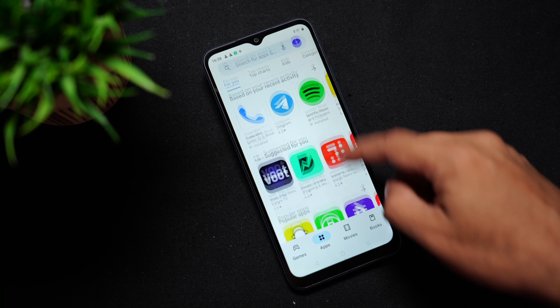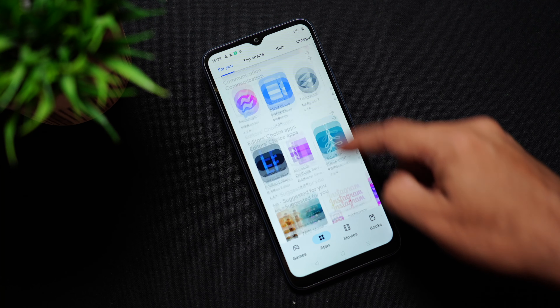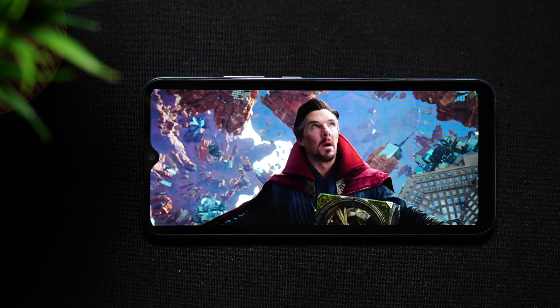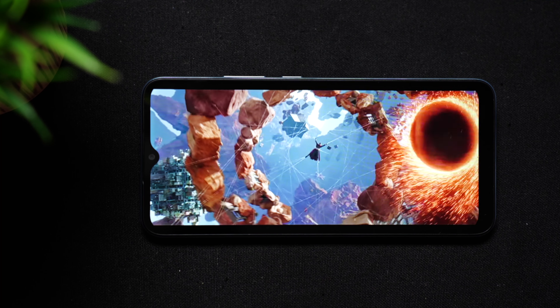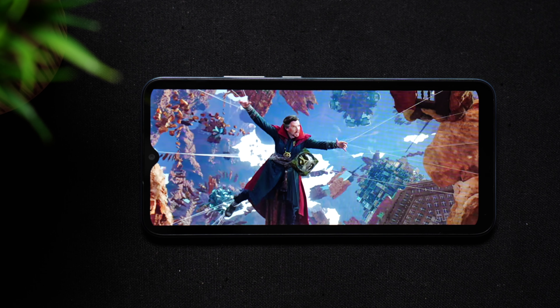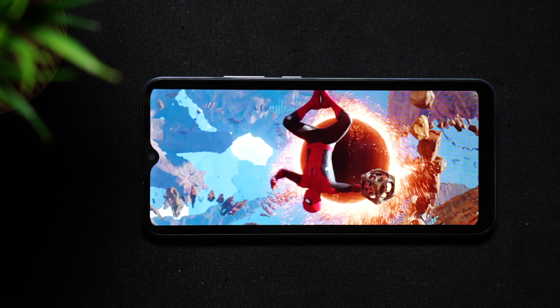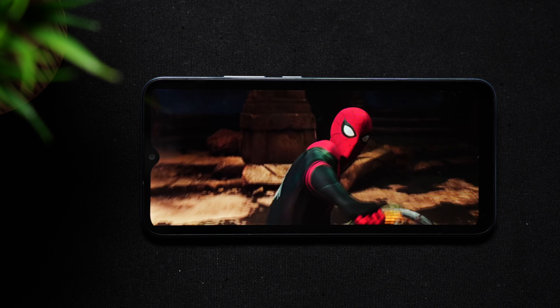The quality of this display is excellent for a sub 10k phone. All OTT apps and games can be downloaded from the Play Store. We also watched movies on it and the experience was pretty good — there's a movie playing on Netflix. You might notice some pixelation since we're recording in 4K, but to the naked eye it's very clear. The audio is decent and it's the best you can expect from a single down-firing speaker, and it gets quite loud.